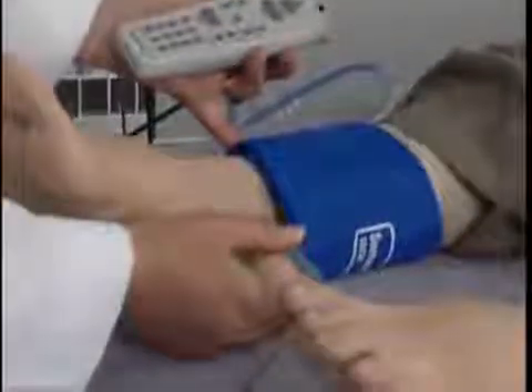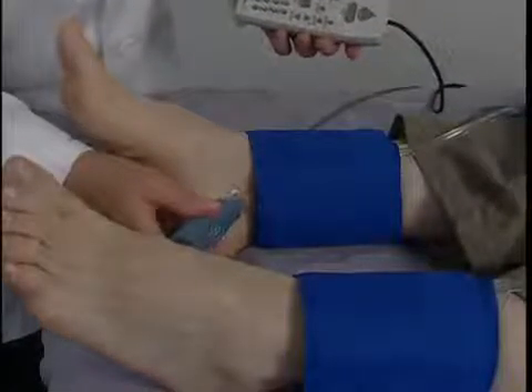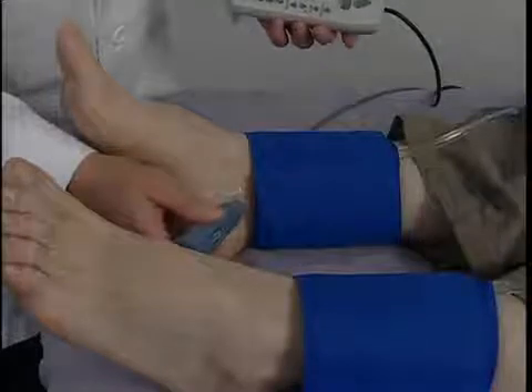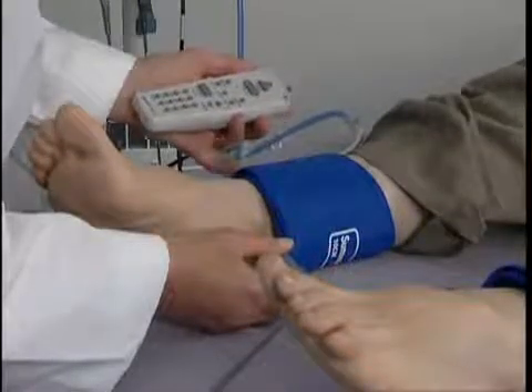Now we'll demonstrate obtaining ankle pressures. In this example, we are using the Doppler probe. Apply gel over the artery and position the Doppler probe over the posterior tibial artery or the dorsalis pedis artery to obtain a good signal. Here we are positioning the probe on the posterior tibia.